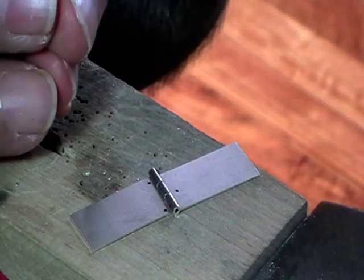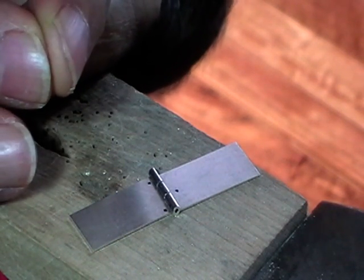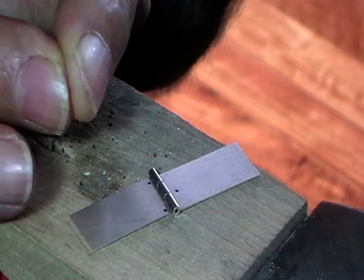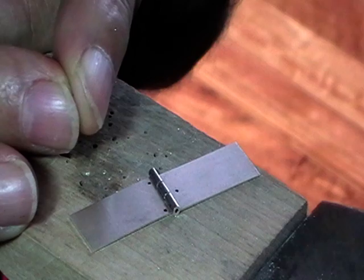Anytime that you're soldering, if you make sure that your two surfaces touch 100%, you have to use very little solder and there's very little cleanup.